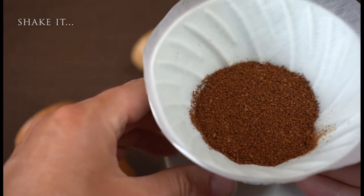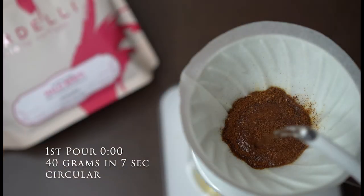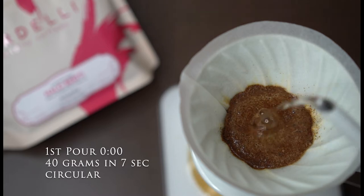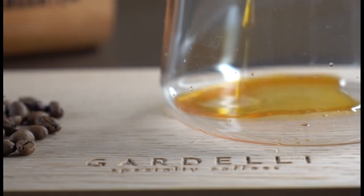We do 3 pours. Pour 1: 40 grams over 7 seconds, circular pouring, to get water and coffee in contact and to release the trapped CO2 from the roast process, opening all flavors.